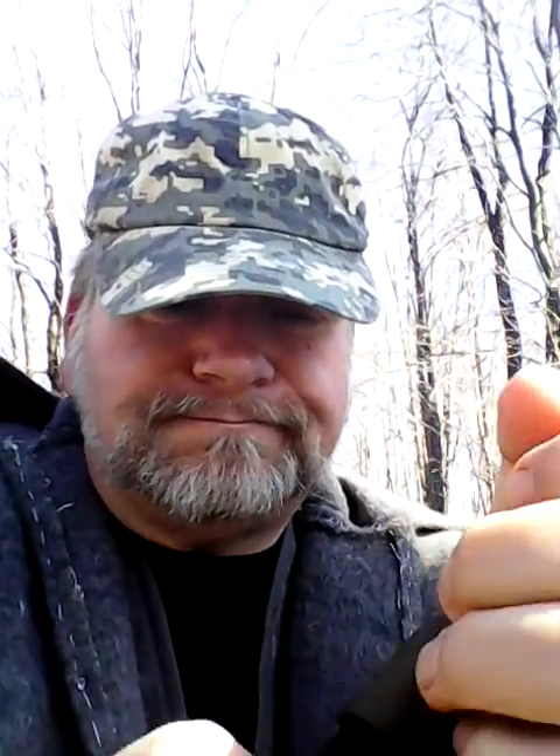What else is in there? When Andy sends you something, he usually sends you a box full of fun stuff. A Mora knife — brand new. Oh, this is the carbon version. I only have the stainless steel one of this companion type. I've got the carbon version of the, I believe it's a 601, wooden handle. So, thank you very much Andy. This is a great box of stuff to get again.